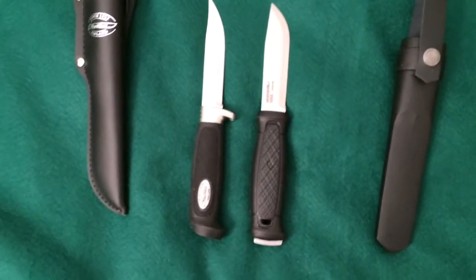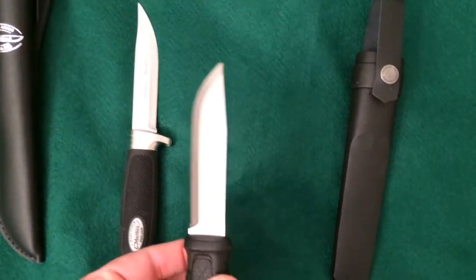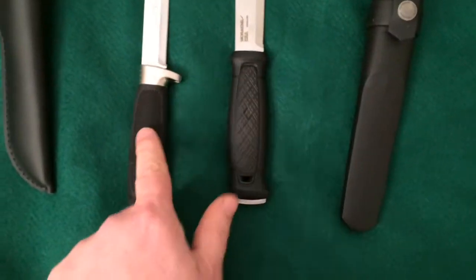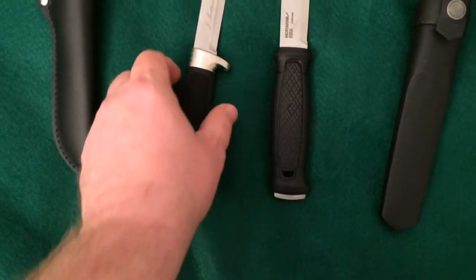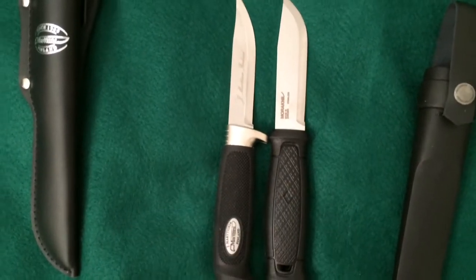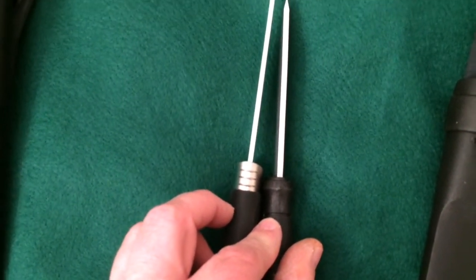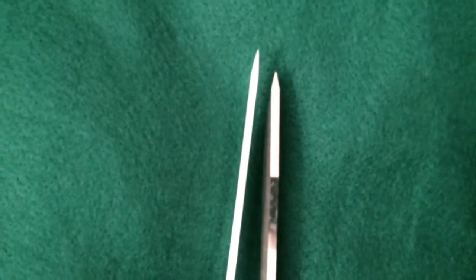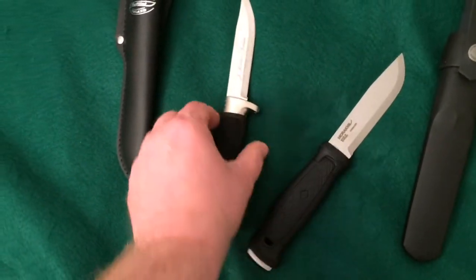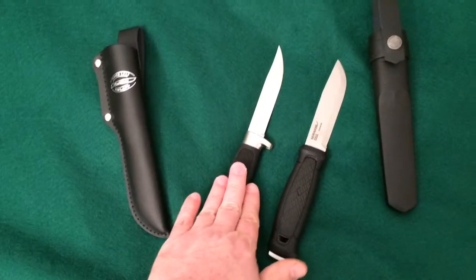Here it is beside the Mora Garberg, which is in my opinion Mora's best knife — and it is full tang. The Garberg's handle isn't quite as grippy because it's more of a plastic, while the Martini is more of a rubber. The blade is just a touch longer on the Martini, though the Mora Garberg is just slightly thicker. And of course, the Mora Garberg is made out of substantially better steel — 420 is not the greatest steel ever, but it's a good stainless steel, especially for a knife this size.